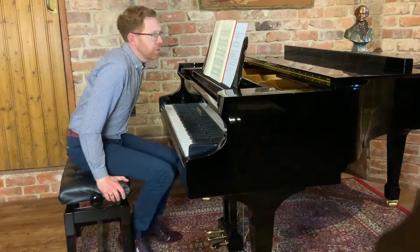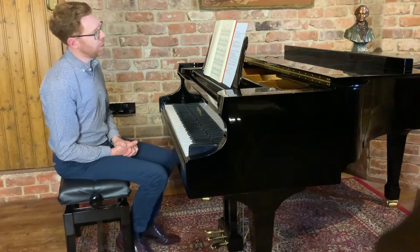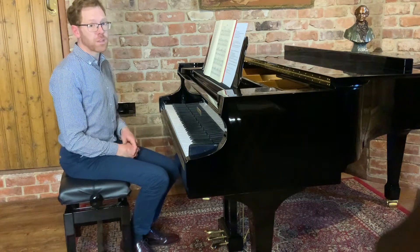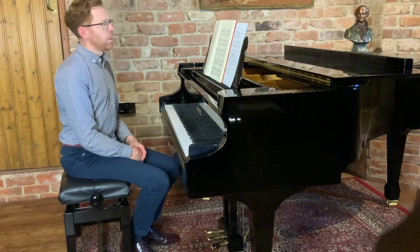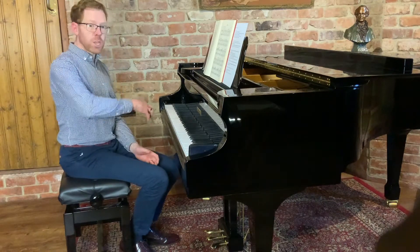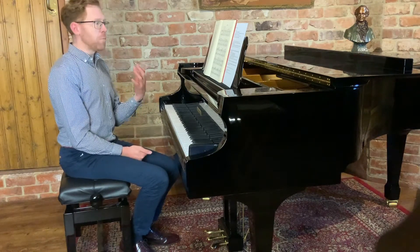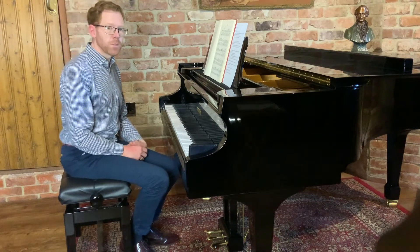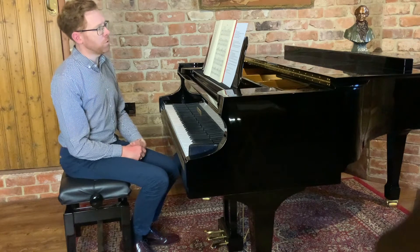The Arietta by Grieg is a beautiful piece of music. It's ideal for pianists of an advanced standard and above. It's been set for grade five before and it works on lots of aspects of piano technique, from shaping the melody to balancing a melody and accompaniment, using the pedal appropriately, and use of bar tone as well.